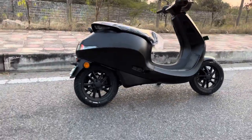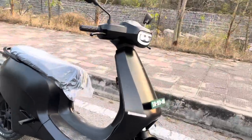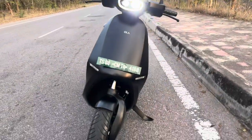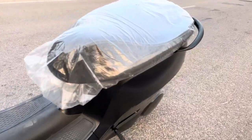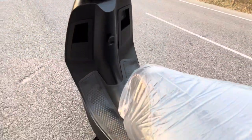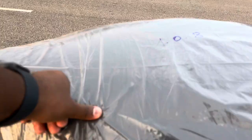Hello guys, welcome back to my channel. I have here the Ola S1 Pro, the black edition. This is how the bike looks — the build quality looks really, really nice. The one I received doesn't have any issues, as far as I've seen. The cushion is really, really good; there's a lot of comfort in this.